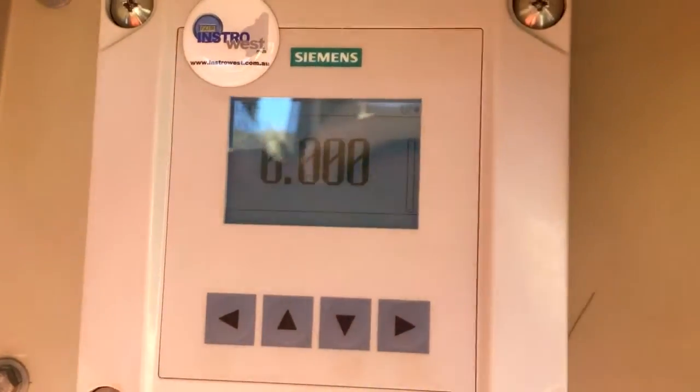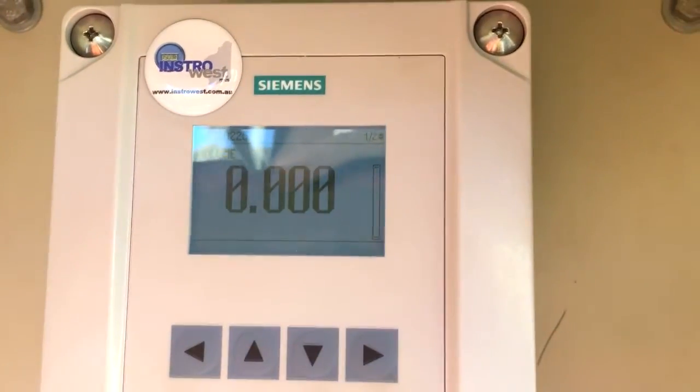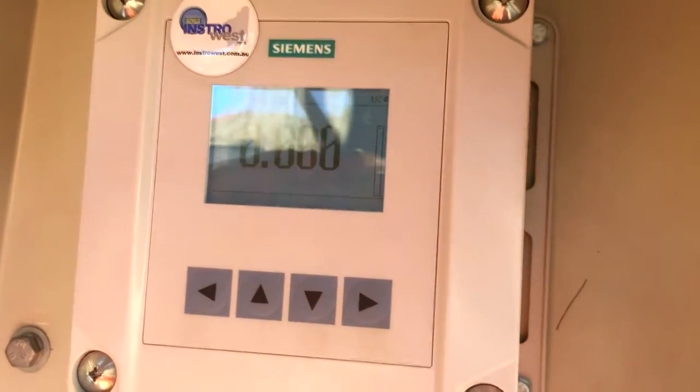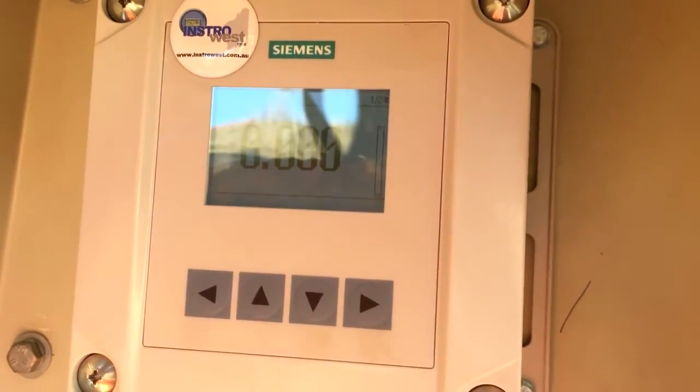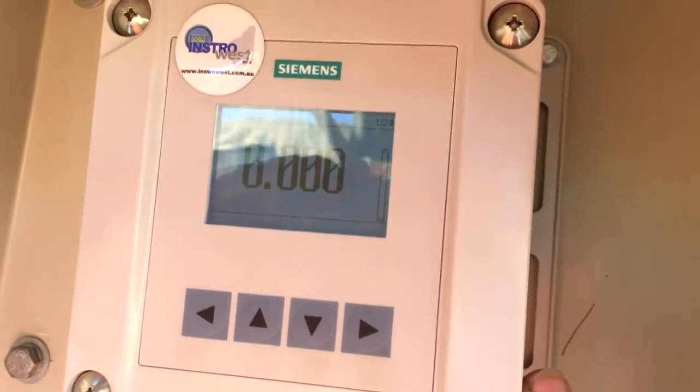Hi guys, it's Elf from Instrowest here. Currently on site, I've just set up this new LUT400 — it's a level transmitter, we're currently using it on a hopper. So I thought I'd just quickly run you through a few things amongst all the noise of site to show you how easy this thing is to use.